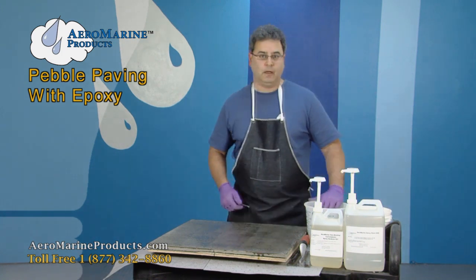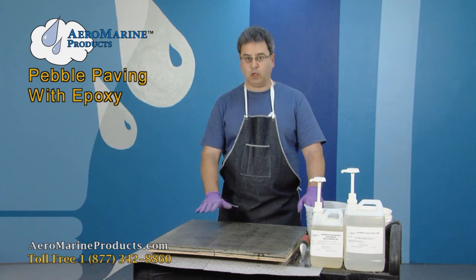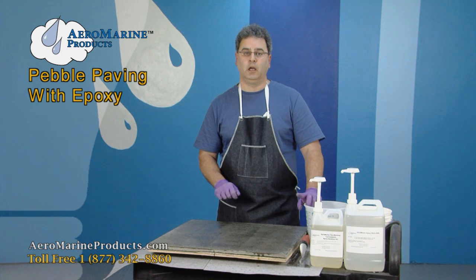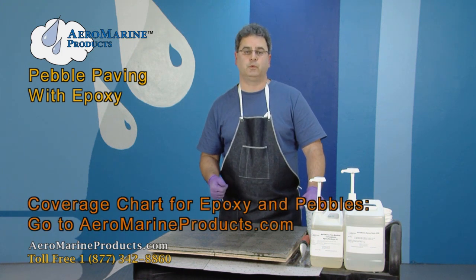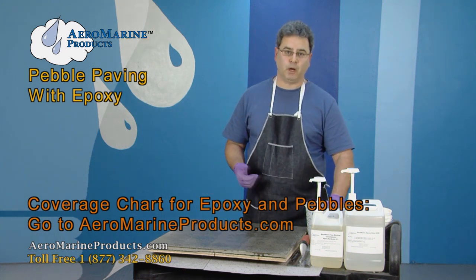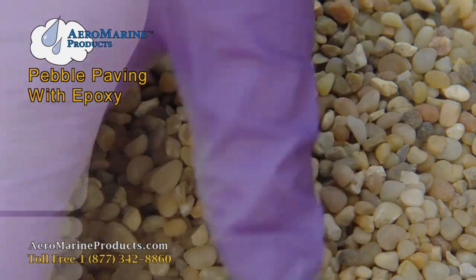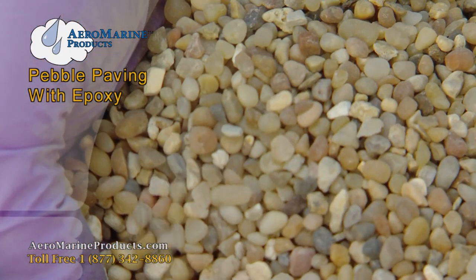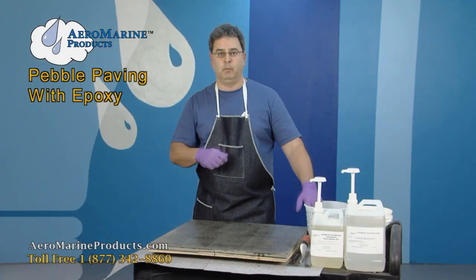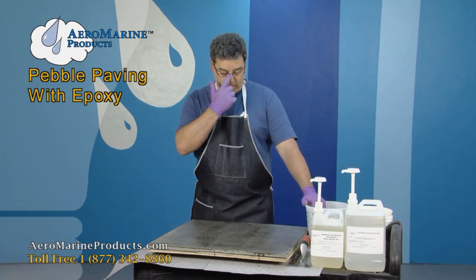We've estimated that we need about 48 ounces of pebbles to apply a simple coating to the top of this demo piece. On our website, we have charts on the coverage for both pebbles and for the epoxy — the estimates are approximations, but they give you a good guide for approximately how much you're going to need. When you buy pebbles, buy more than you need and store them, because several years from now you're going to want to patch that epoxy and you'll never be able to match the pebbles.